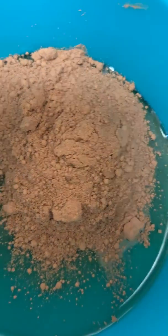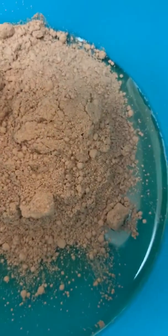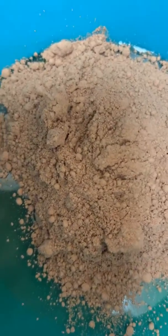Okay, this is one tablespoon of agave and one tablespoon of cacao powder. We are going to mix this.